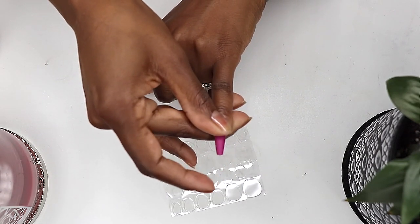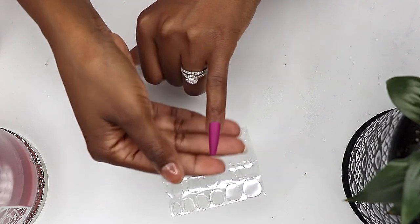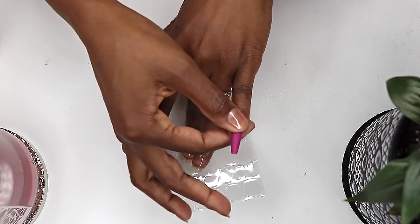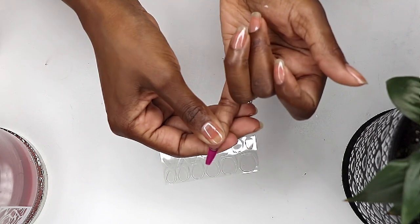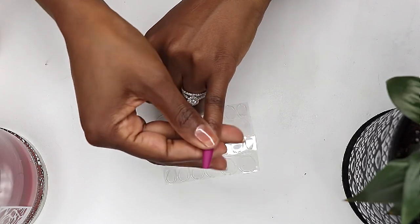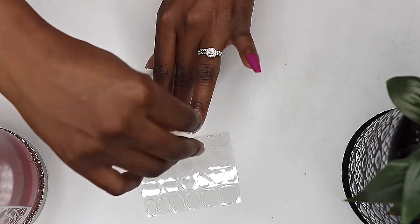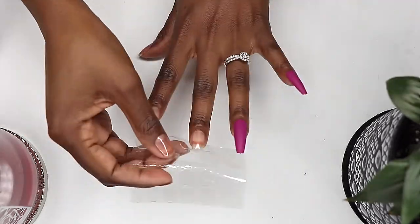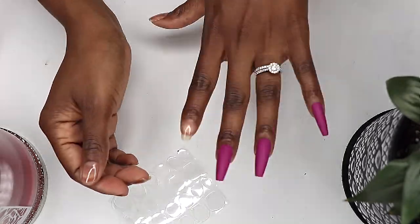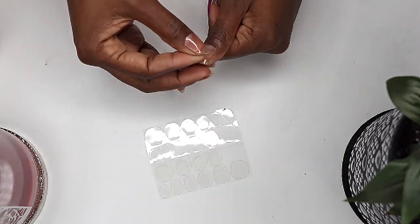Press-ons are not the longest lasting of nail options — some only last just a day or two. But these are ideal if you're someone who likes to change up your nails a lot, or if you don't have a lot of time to spend at a salon or doing your own nails. Press-ons have come a long way. There are so many different colors, lengths, and shapes available. Some have nail art, some without. Some have a shiny finish, some have a matte finish. And with such a cost-effective price, they're great to have on hand as an emergency mani backup. You never know when you'll need an emergency mani.